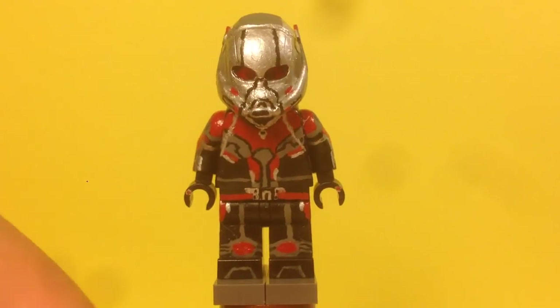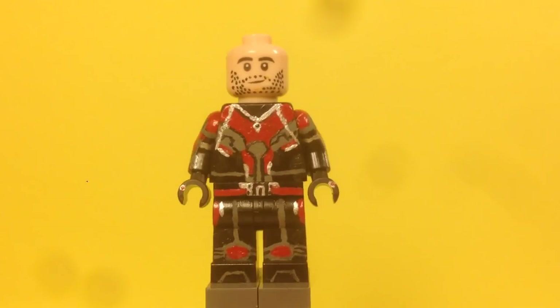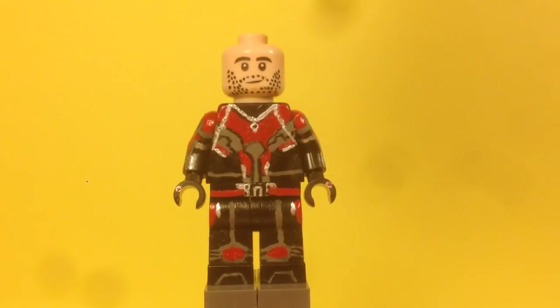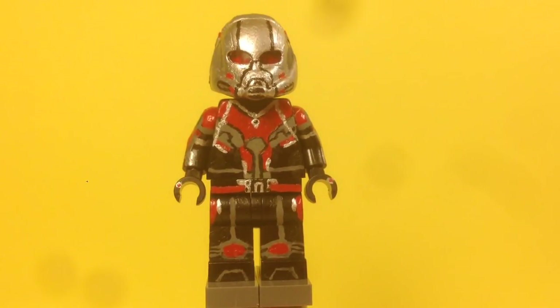He also has a face — it's the same as my other Ant-Man face, the regular face that came with the original set but with a painted beard. That's pretty much it for this figure.